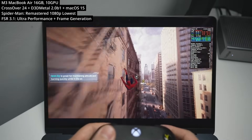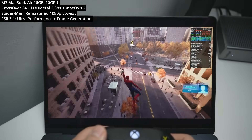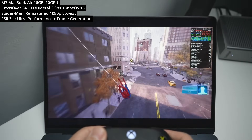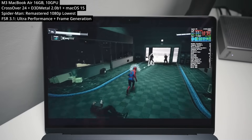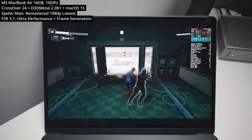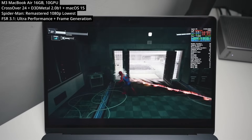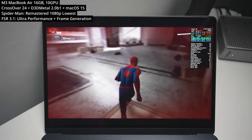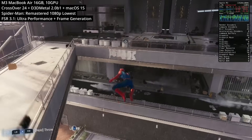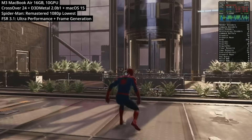Next we're testing Spider-Man Remastered, which doesn't perform very well on the M3 chip despite running the new FSR 3.1 update. We have the lowest possible settings with ultra performance upscaling and frame generation enabled. However, frame generation introduces quite a lot of latency and isn't designed to allow low-end computers to run games at high frame rates. Something like an M1 Pro would play this much better — the M3 MacBook Air simply doesn't have enough GPU power or RAM to run this properly.